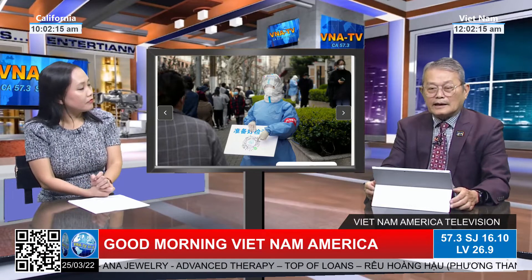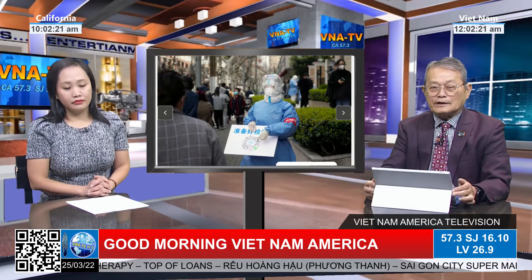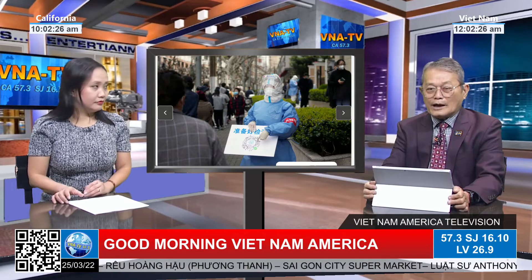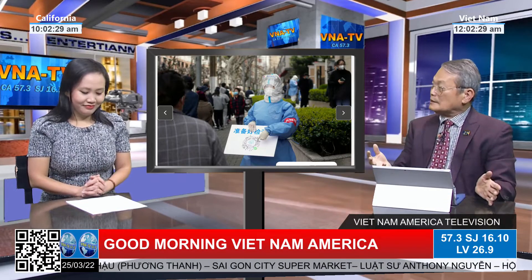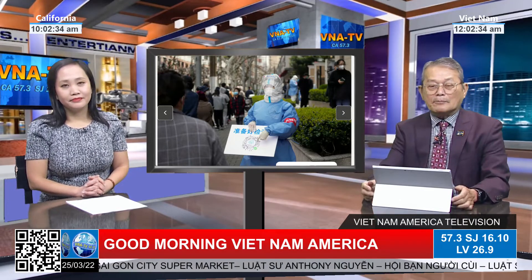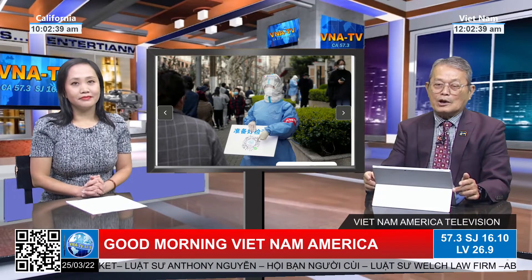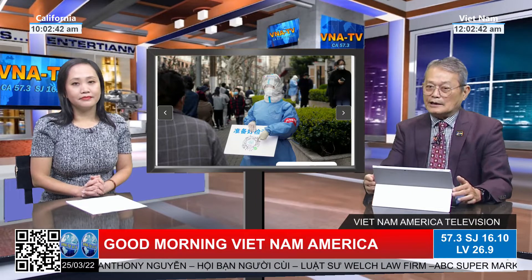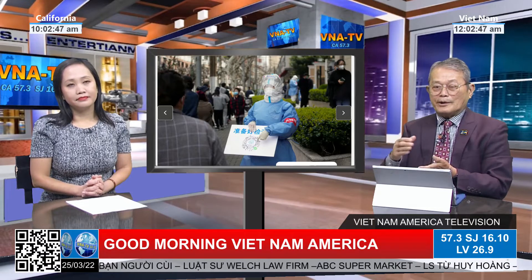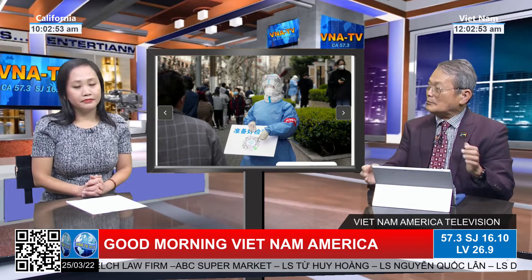Vấn đề chính là thành phố Thượng Hải này là New York của nước Tàu. Tức là thành phố thương mại lớn nhất và thành phố tiếp xúc với Tây Phương, cho nên người dân ở đó người ta phong khoáng. Bây giờ cấm đi nhà hàng, cấm đủ thứ hết, đi chợ mua sạch hết trơn. Và bây giờ gần như 3 phần 4 thành phố, cả phía đông phía tây của Hoàng Phố đều bị lockdown hết. Cho nên số lây nhiễm cũng trên 6 ngàn mấy một ngày, rất là cao đối với nước Tàu sau vụ năm 2019.